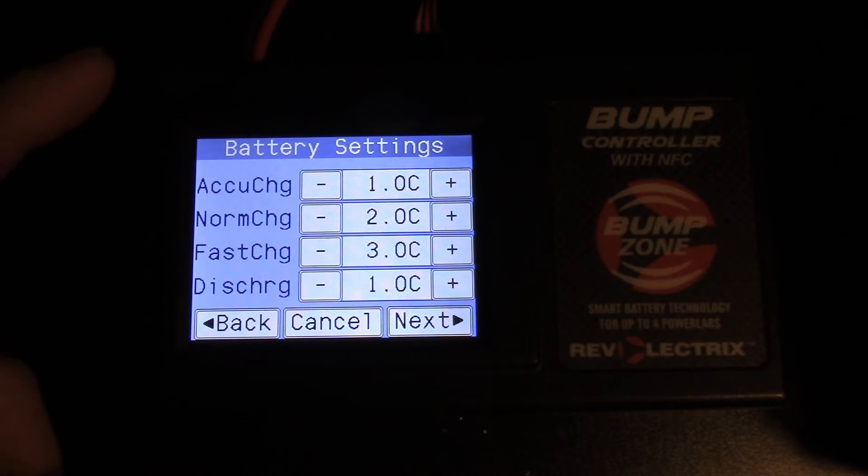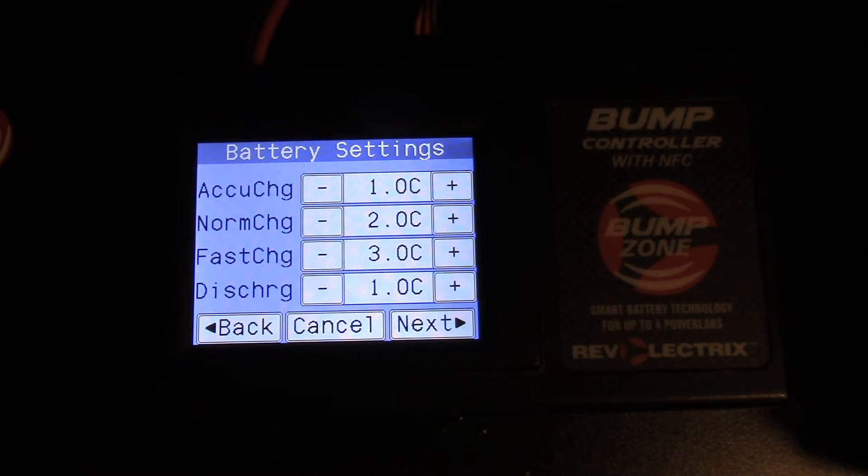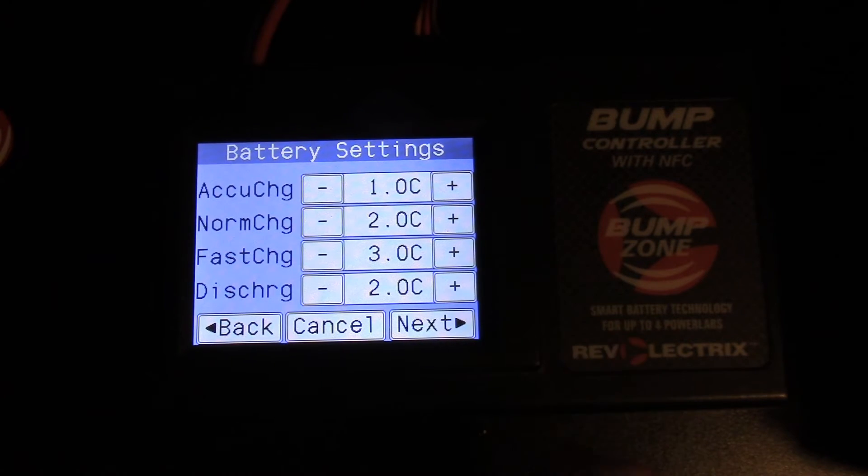Now we want to set our charge rate for our different charging options. Accu charge has a 1C, normal charge is 2C, and fast charge is 3C. For discharge, it's set to 1C — I'm going to increase that to 2C. You can set these any way you'd like.